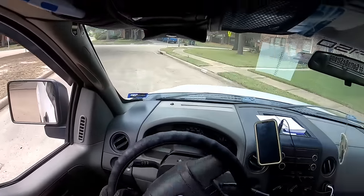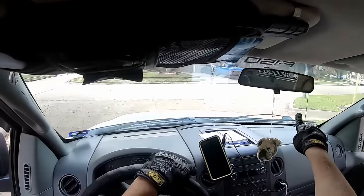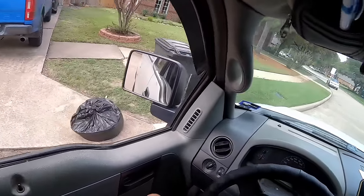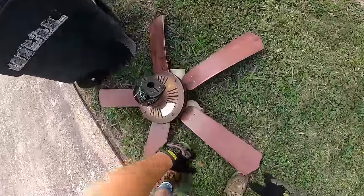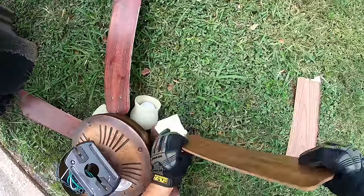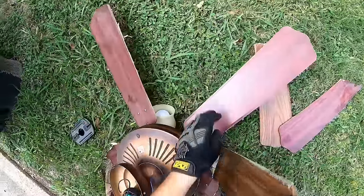Mamas don't let your babies grow up to be a ceiling fan, cause if one day they take you off the ceiling, I'm gonna come collect. And collect we will. That's not even good. It's a piece of cardboard, man.